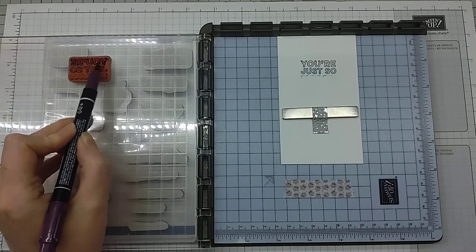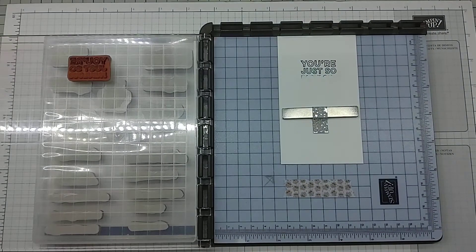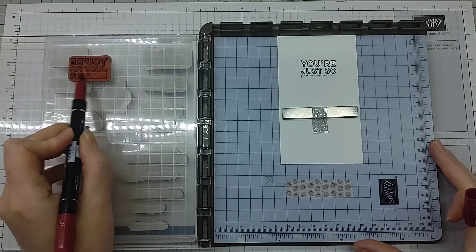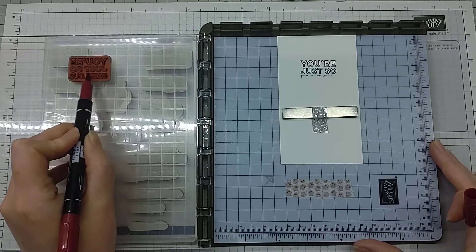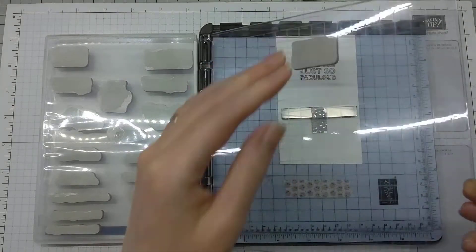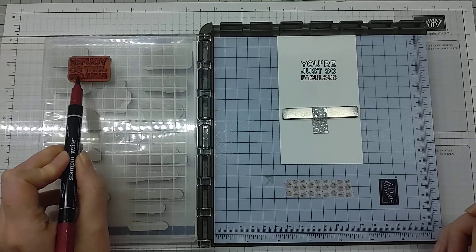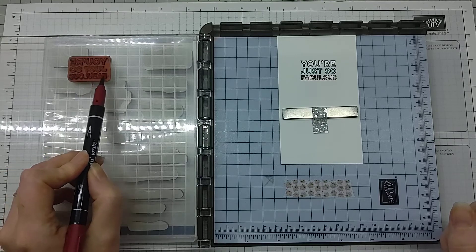A second pass just builds up the intensity of the color, and then finally we've got Cherry Cobbler. Of course we could have done this in a whole variety of ways — we could have done different portions, made it a bit more variegated if you like. The ink has sort of puddled into the lines on that letter U.